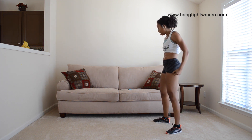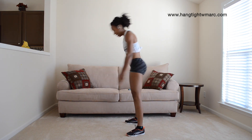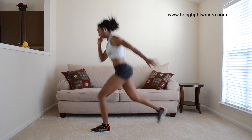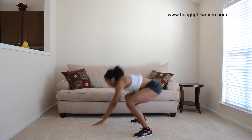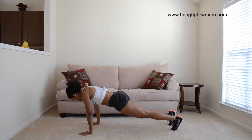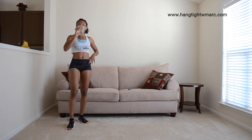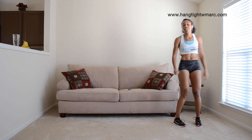5, 4, 3, 2, 1. Lunge. Lunge, Spiderman. Spiderman — forgot my Spiderman, but I still did the push-up. Sip of water for me. Almost ready.